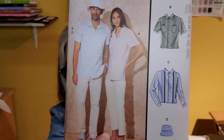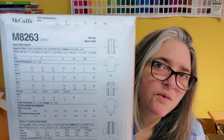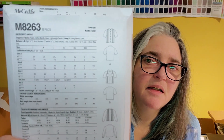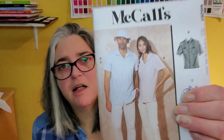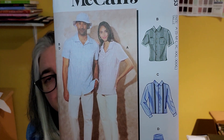This is McCall's 8263 — these are all men's patterns. I really like this one. It has pin tucks down the front and a long or short sleeve version — it's like a camp-style collar shirt. I quite fancy trying that. It looks like there's a stripe added in View C, but either version would be a nice try.